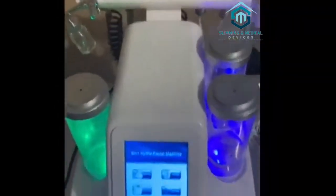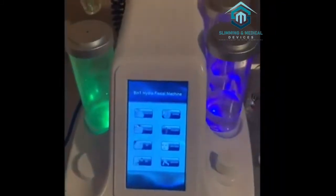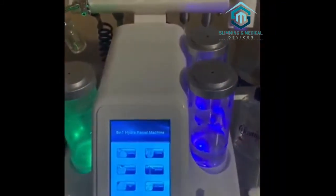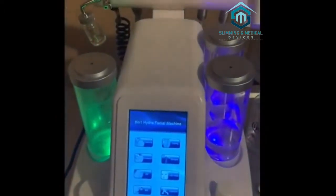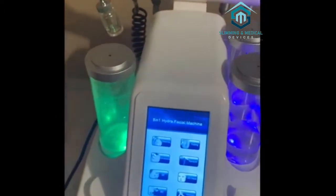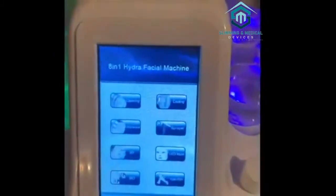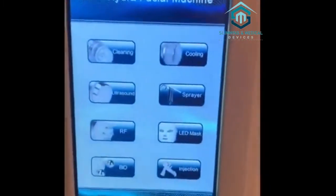The main reason everyone bought this was because it's hydro water microdermabrasion. You'll be able to put it over your client's skin and see everything come out on one side. I'll explain, show you how to drain it from the back, and show you how to do the water control. We're going to start with everything else first and go backwards.